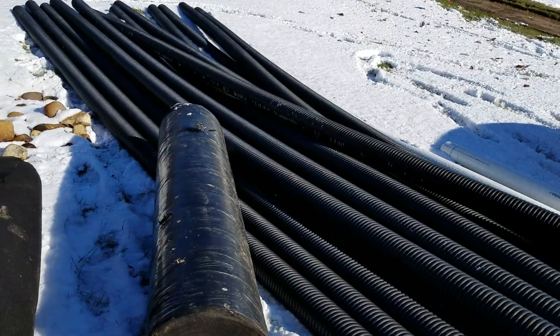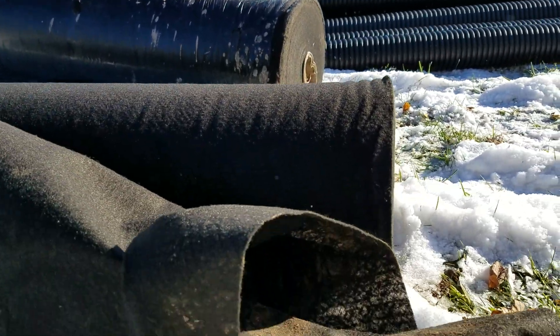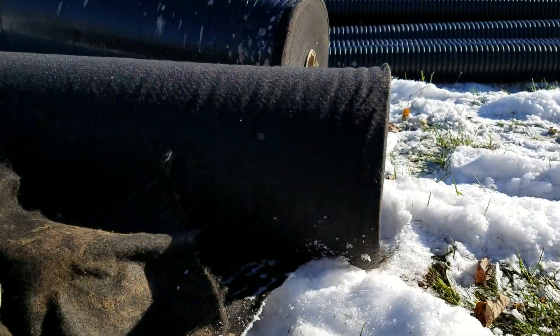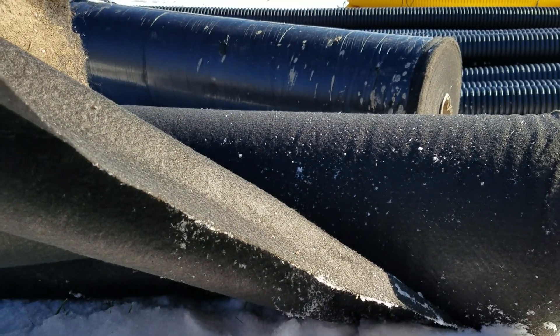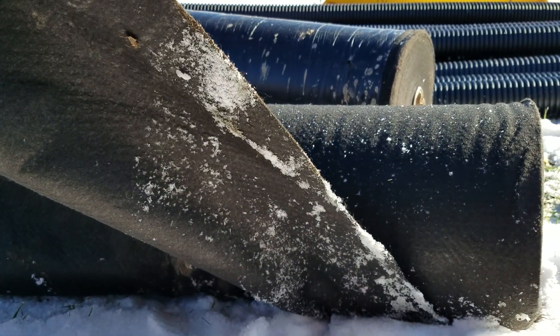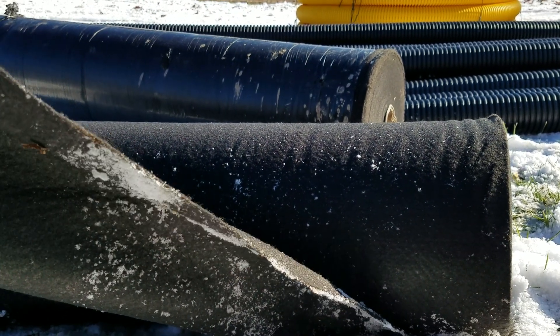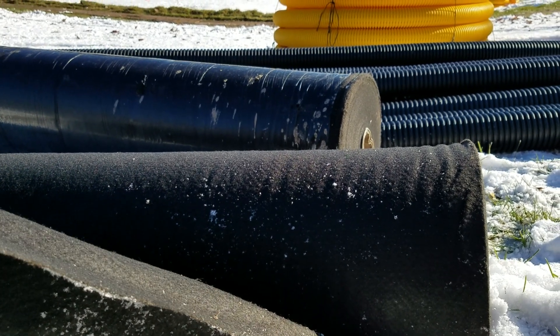For that you want to use a four, six, or eight ounce filter fabric. This is a geotextile non-woven — non-woven is the key word here. Non-woven geotextile drainage fabric. Don't use weed fabric; don't go out and buy landscape fabric. It doesn't work.